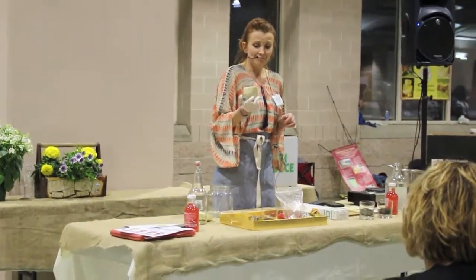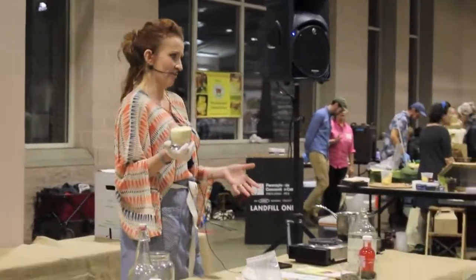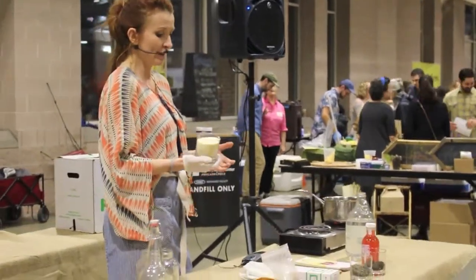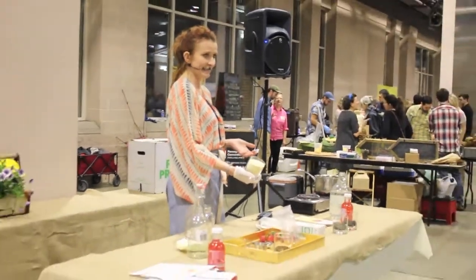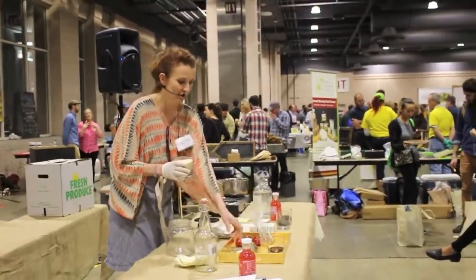We use evaporated cane sugar. This cane sugar is not being bleached, so you can see it has a slight brownish tint, and I can pass it along as well.